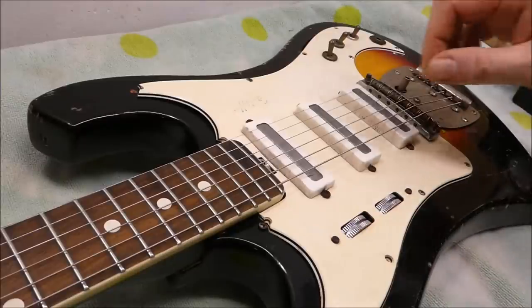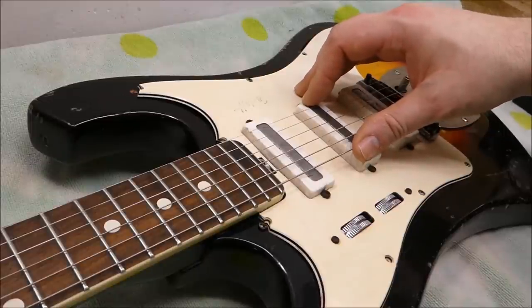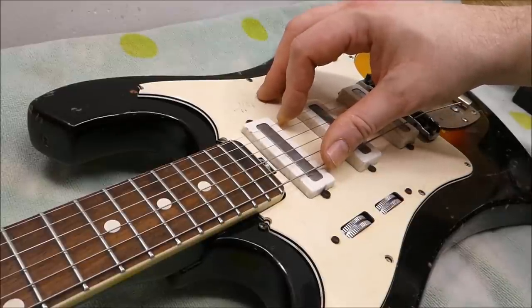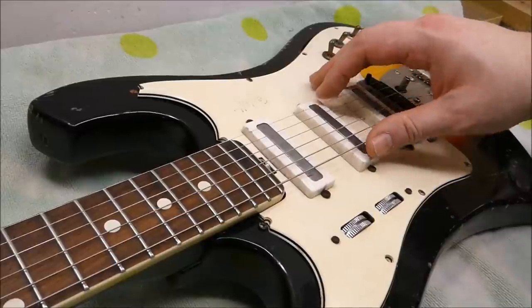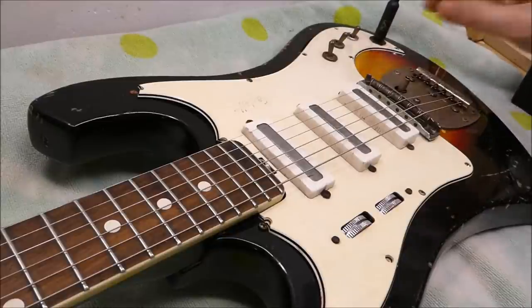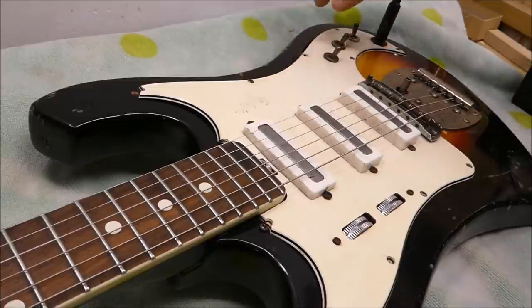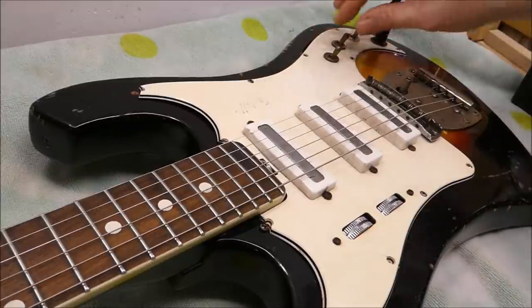This thing is in for a setup. It was previously set up by someone who likes a very low action, and unfortunately it just couldn't handle it — this player wants to strum a bit harder than that would allow. So I'm going to plug it in and see what it does. This thing actually offers quite a lot of tonal selection — you've got individual switches for each pickup, and you can turn them all off too as a kill switch.